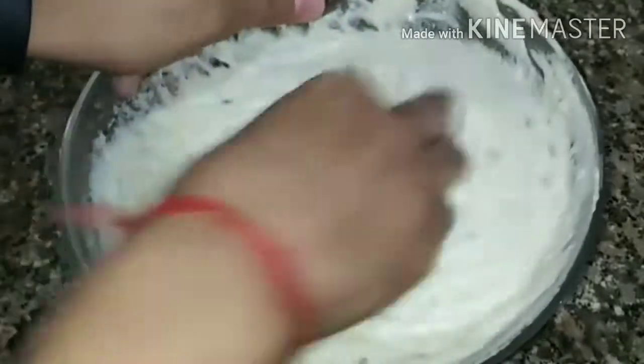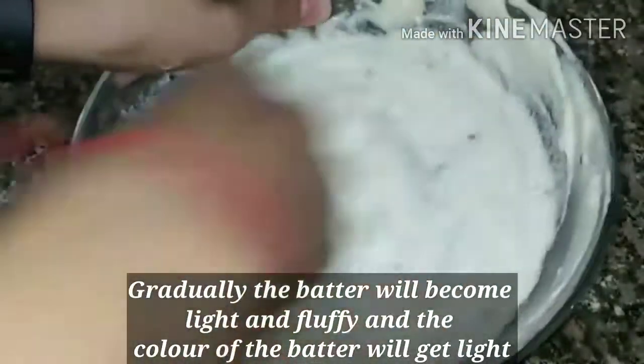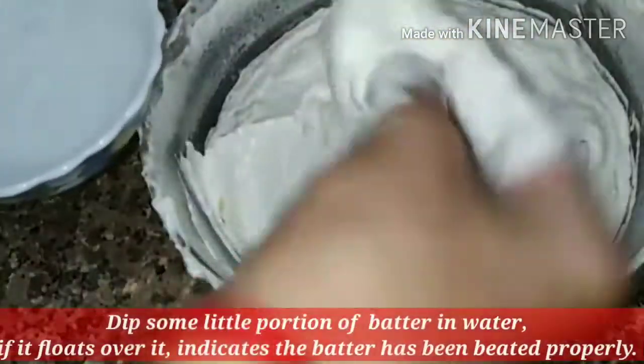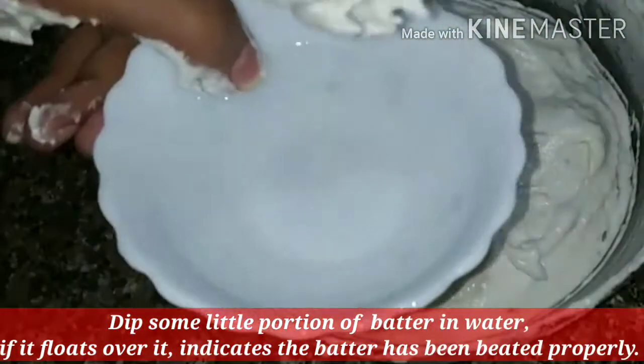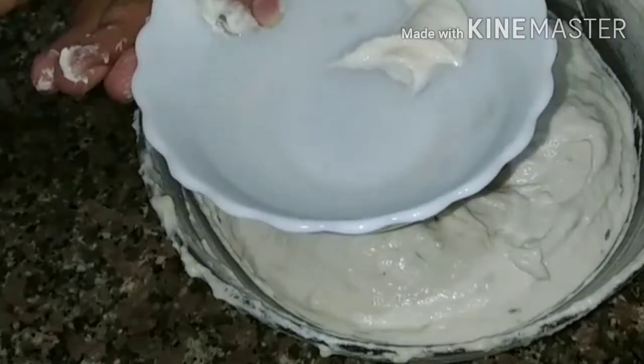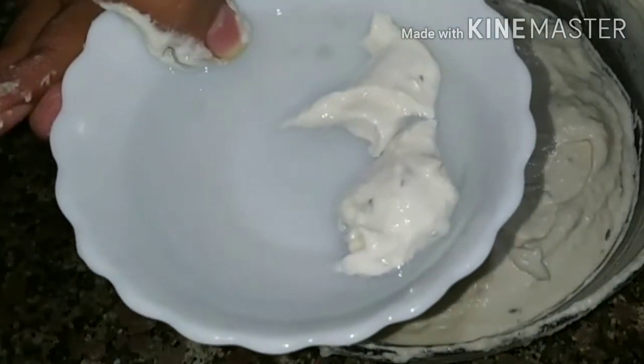Now the most important tip: you have to beat the batter for 8–10 minutes in one direction. This is very important because the air incorporated will make the batter very light and soft. Be careful not to change direction — keep beating in the same direction the entire time.